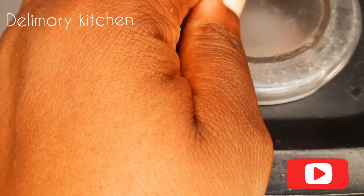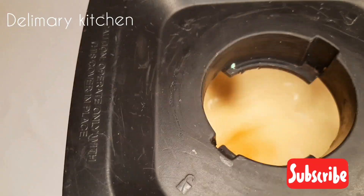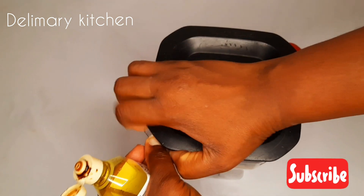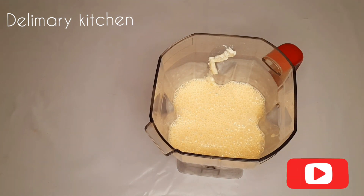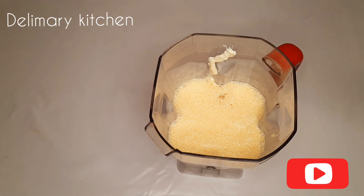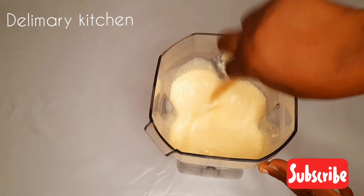I'm going to blend it all together. It's already done. I'm going to just add a little bit of vanilla.